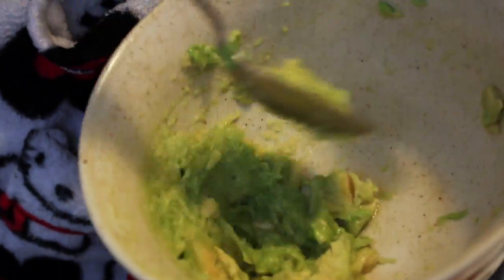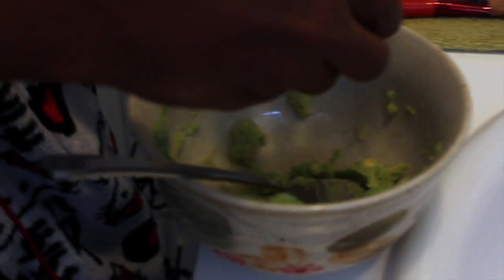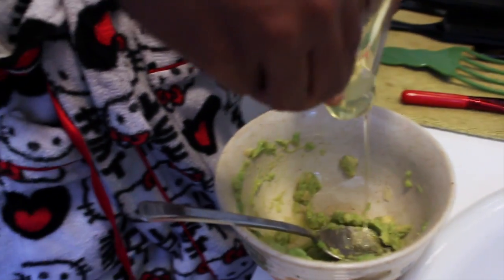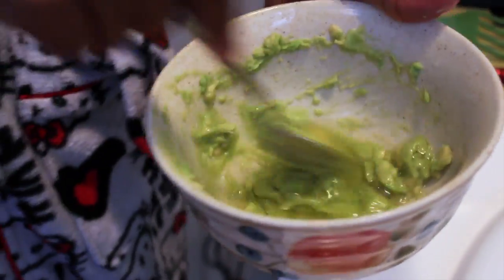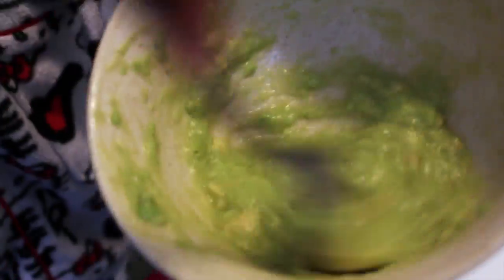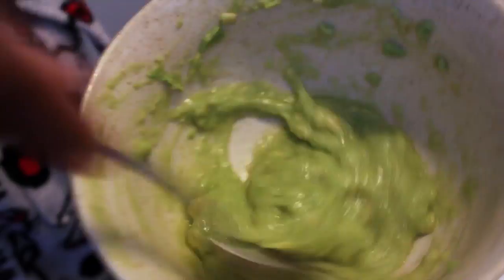Make sure it's not chunky — you want it to almost feel like guacamole. Lastly, take your egg and separate it, so you want to just use the egg whites. The egg whites are going to be good for tightening the skin and the pores. Stir that together with your lemon juice and avocado. Make sure everything is nice and stirred — a guacamole consistency.